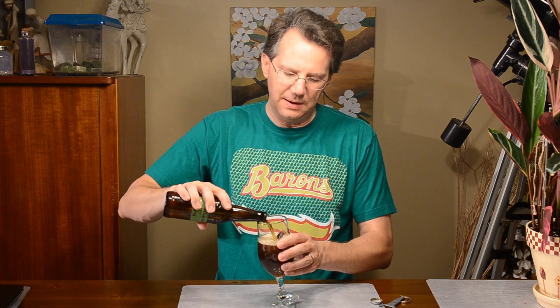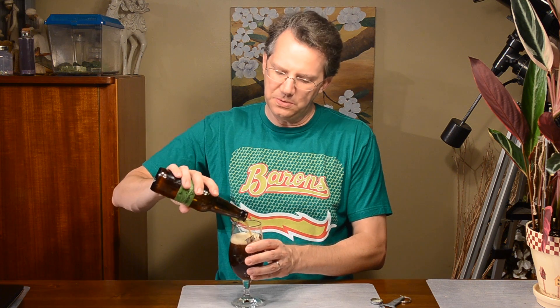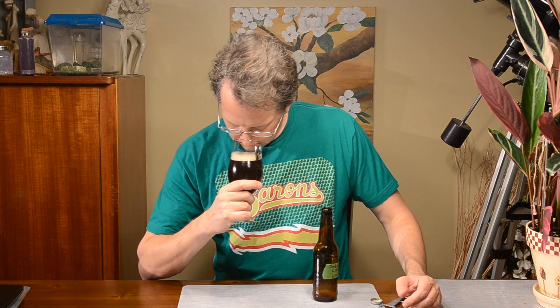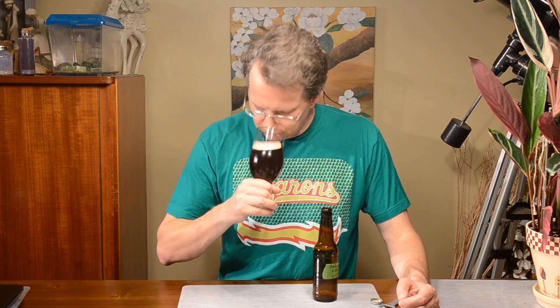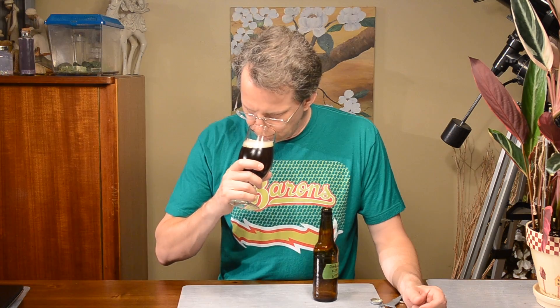It is a bit dark, even for a Dunkel. It doesn't smell bad. The hints of clove and stuff like that are from the yeast. But there is a weird smell way, way back there.